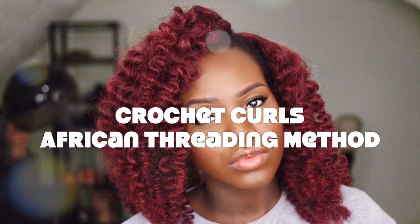Hi guys, welcome back to my channel. Today's video is going to be really quick — I'll show you how I achieve these curls using the African thread method. Just start with your hair brushed out.